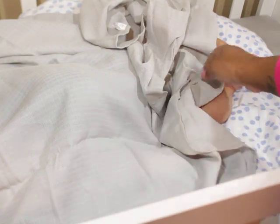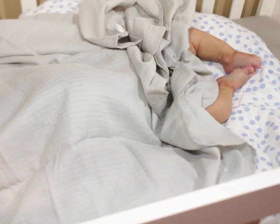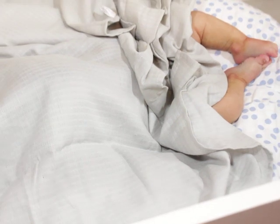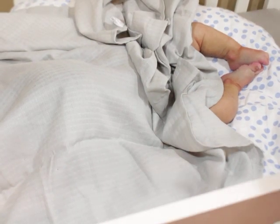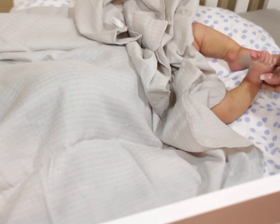He doesn't have a diaper on — I'm gonna put his diaper on, I don't know why I didn't do that first. But those are his little legs. Let me zoom in for you guys. I have the window open so we can have lots of natural light. His mommy wanted him to be a very light biracial baby.